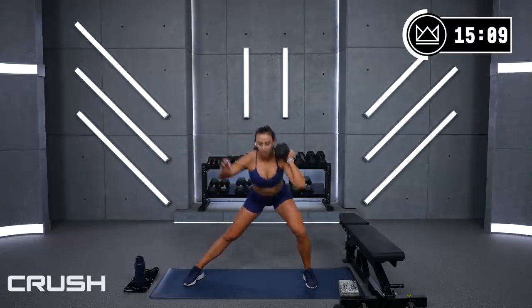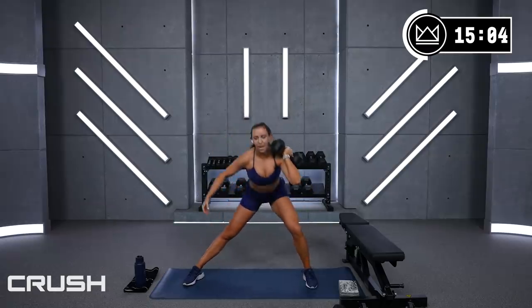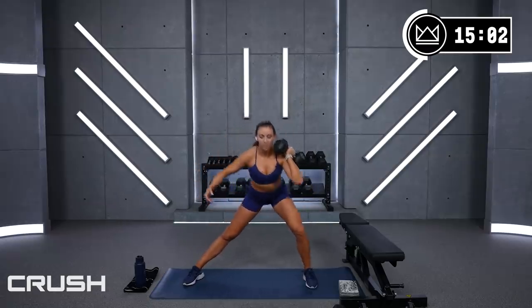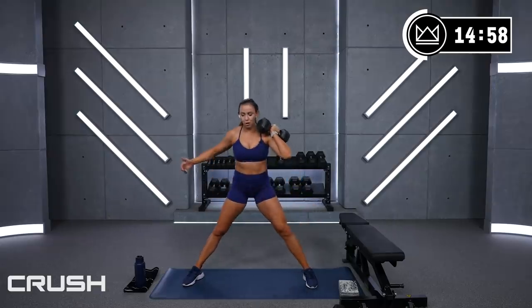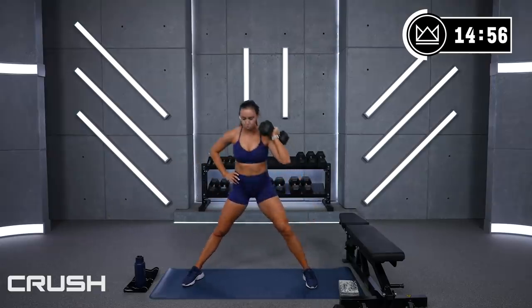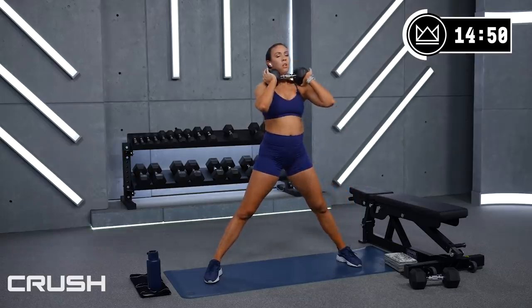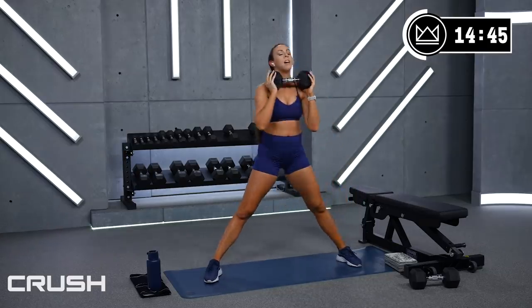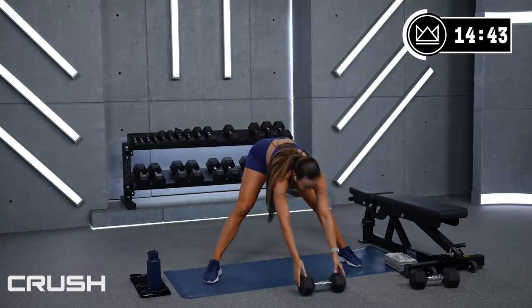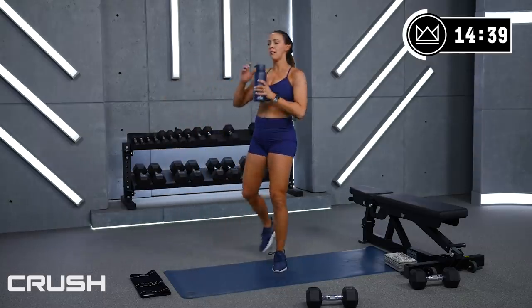You're going to feel it in the quad too, but I want the main focus to be heel drive and glute activation — get there, push the heel, get there, push the heel. Good job! 2, 1, great work — one last chance to go a little heavier, going back to that last round on the right leg.